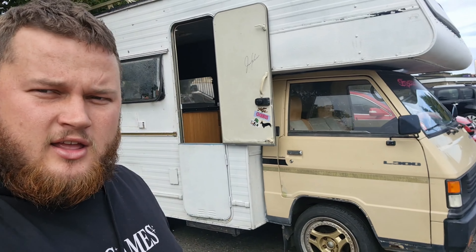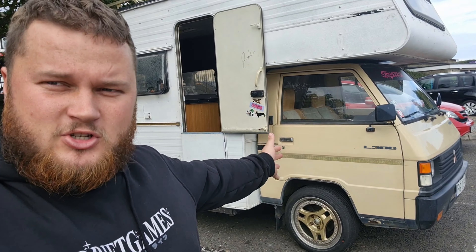That wraps this video up guys, thank you very much for watching. Just a camper van tour — and it's not for sale. I've had so many messages asking if it's for sale, and I appreciate that because it obviously means it's quite cool, but I can't sell it. You want to know why I can't sell it?